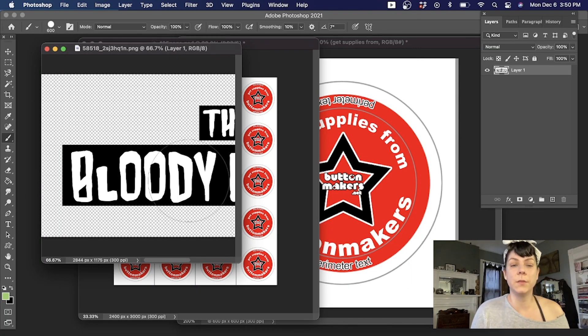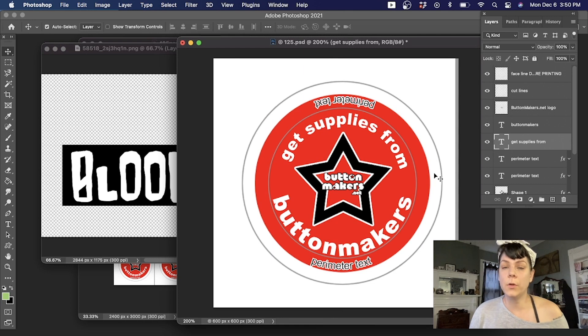This is my customer's artwork and this is the one and a quarter inch button template in its native form when you download it from our website. There are elements in this template made for Photoshop beginners who don't necessarily know how to use text along a path and other advanced path features. Some people spend their whole lives working in Photoshop and never use paths, but it is an important feature. All this text and stuff going on is not useful for me today, so I'm going to delete all of it.